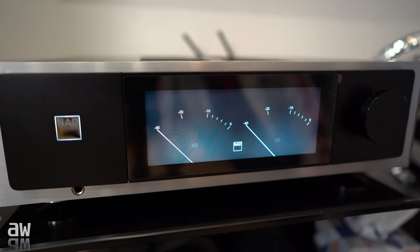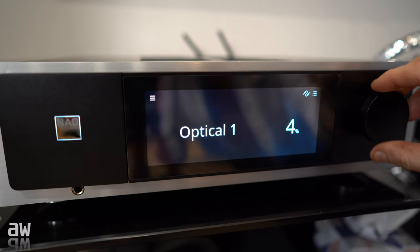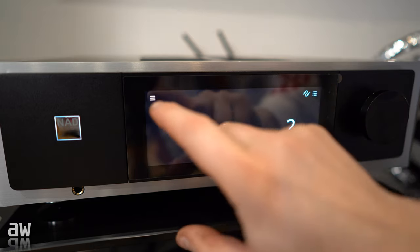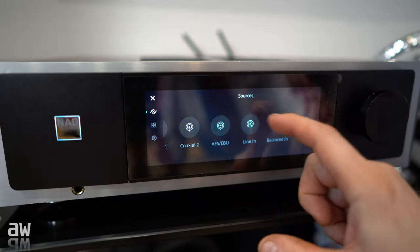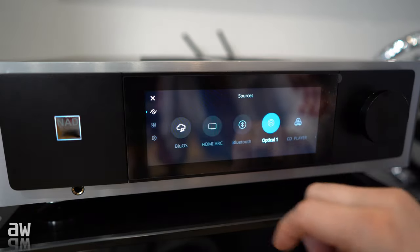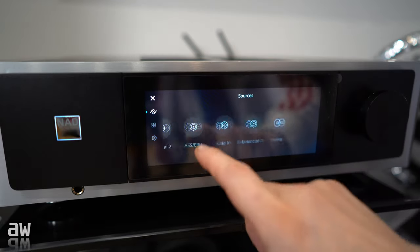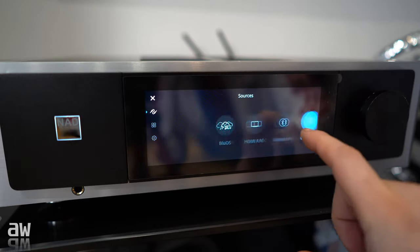So that's how you see — here is the volume control which works excellent. You can feel it when you're touching. We can go to the menu: all we got here is Phono, Balance, Line, Coaxial, Bluetooth, HDMI ARC, and also BlueOS. So you've got everything here. Look how smooth it works — it's brilliant, like your mobile phone.